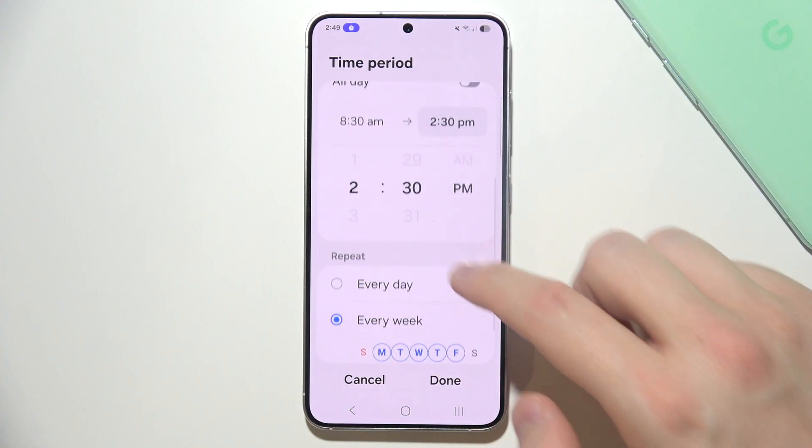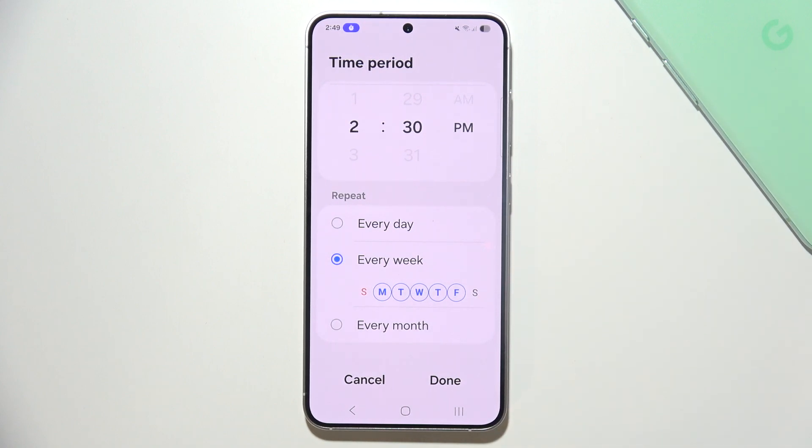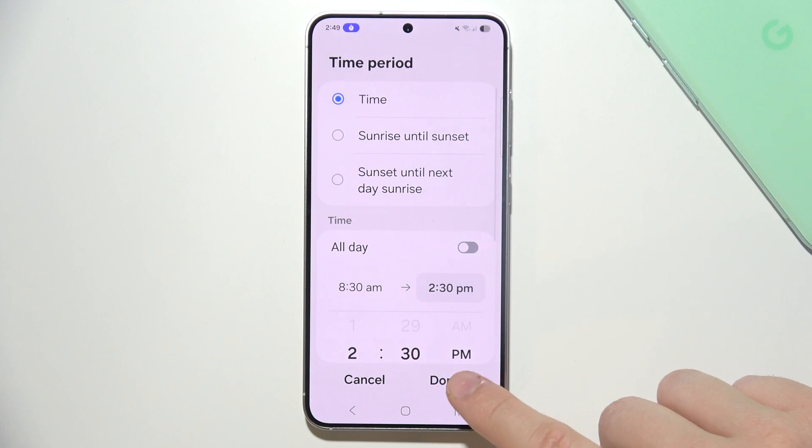And ending at 2 p.m. When you set it up, you can scroll down and also set options like repeating every day or every month, then just click Done.